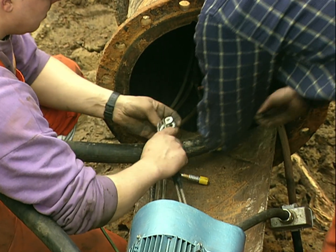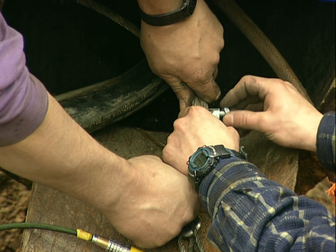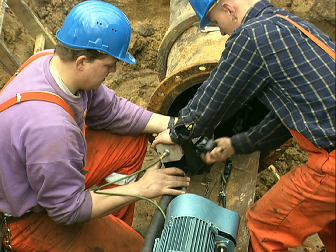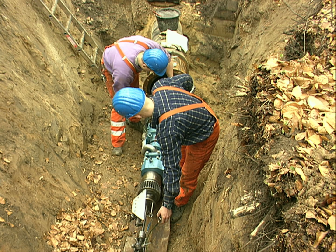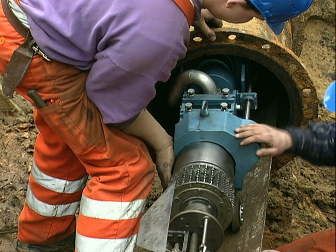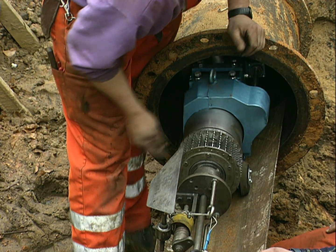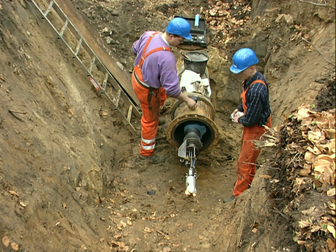The hose and cables are connected to the lining machine. The machine is then put into the pipe and all functions are thoroughly checked, including the video camera.